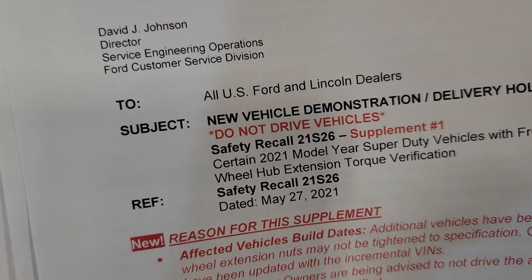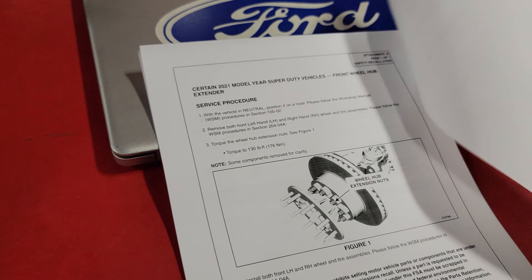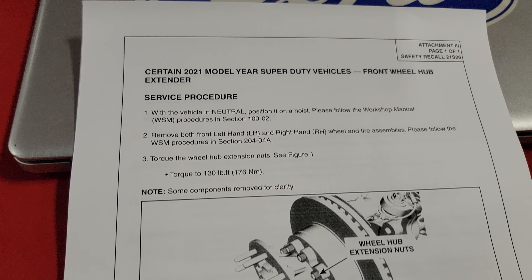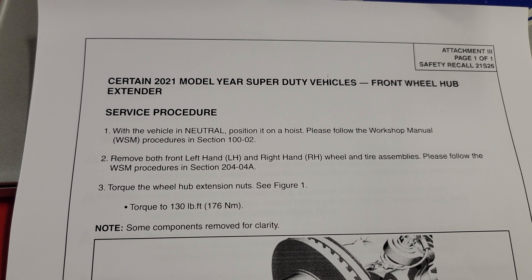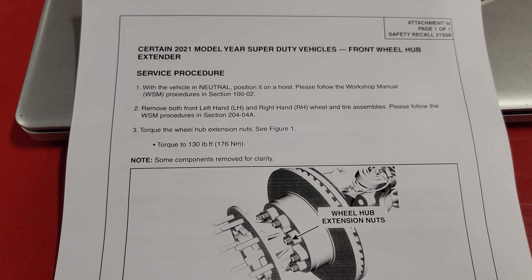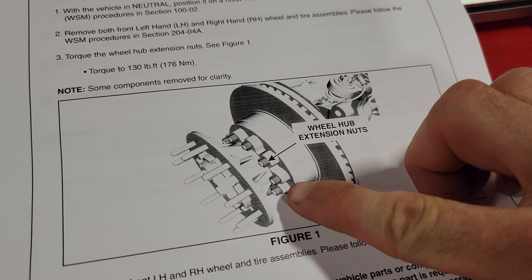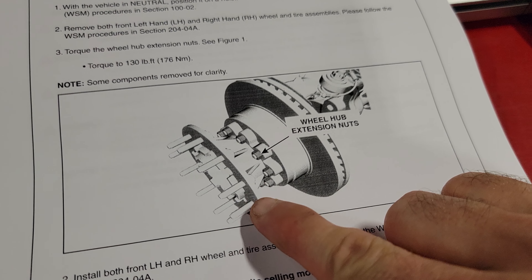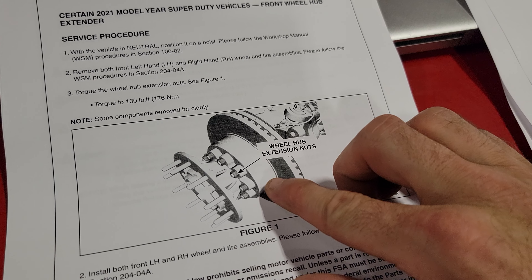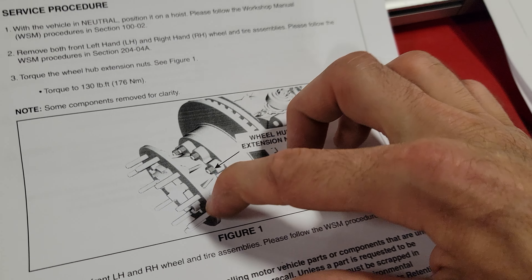This is a serious safety concern, so we're going to go into the technical side. It wants us to position the vehicle on the hoist, remove the front wheel and tire assemblies, and check all of the nuts that hold the hub extension to the actual rotor.